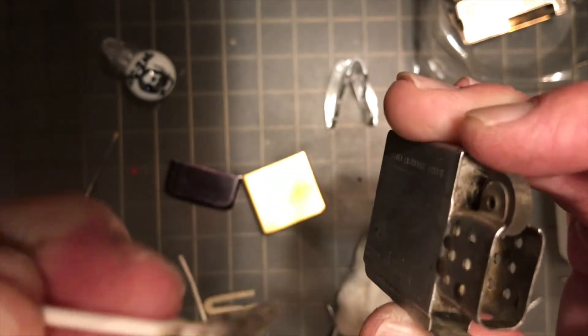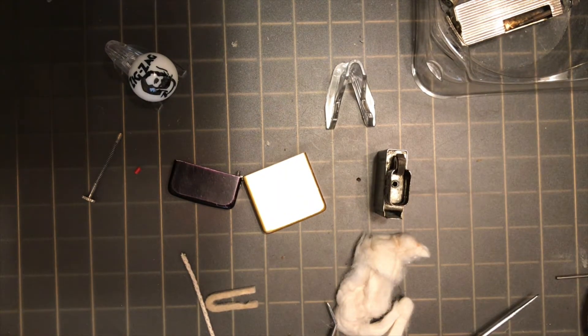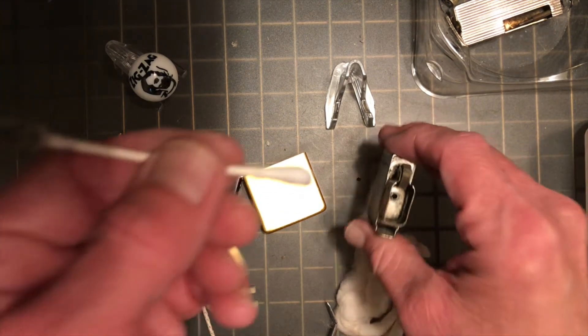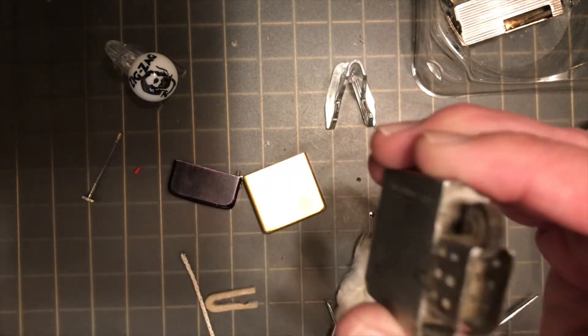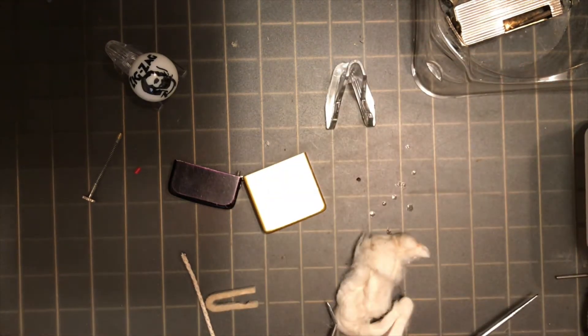You can see that is really just soot and dust — just build up over time. I am just getting a little alcohol on that Q-tip. Now I am going to go blow this off real quick, make sure to get all that alcohol residue dried out. I do not want to get that on the wick and have it spitting at us.